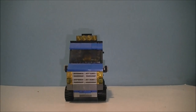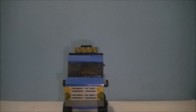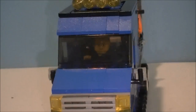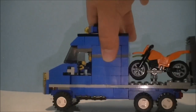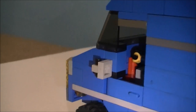Starting from the front, you have a nice grille and smooth surface along there with some headlights. Going up a bit, there are some spotlights up there, and then just slope pieces going up to the windscreen. You can see the person in there. Now let's go to the side.